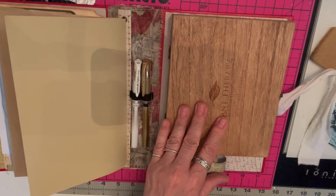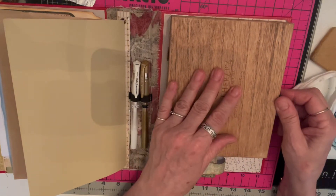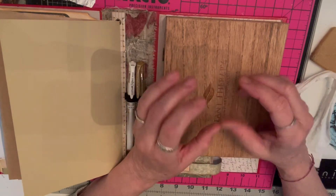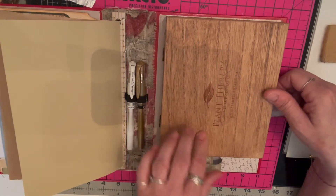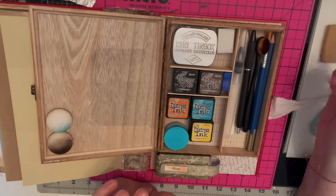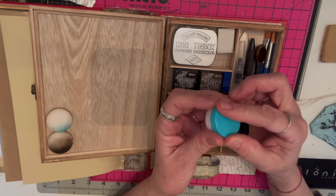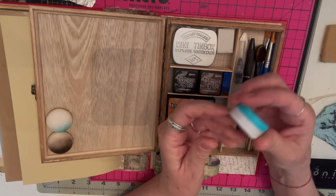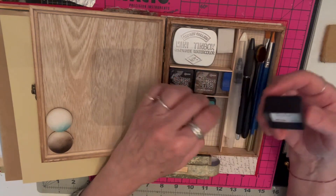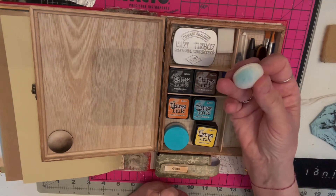The thrift store box didn't have hinges or a closure, so I went to Hobby Lobby, got a little inexpensive box, took the hardware off that and put it on the Plant Therapy box. Inside, I have a place for my water brush since I like to do watercolors, a small jewelry container with gesso velcroed to the bottom, and distressing inks I can swap out.